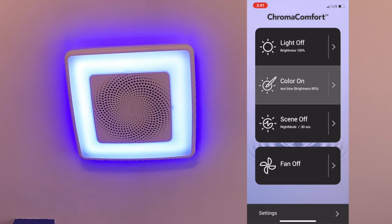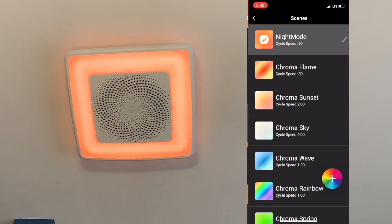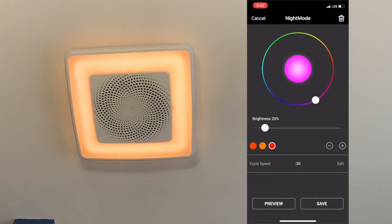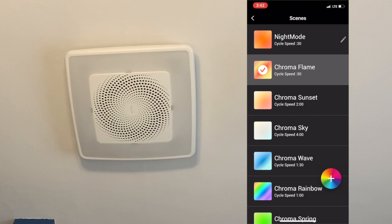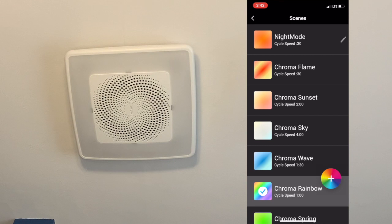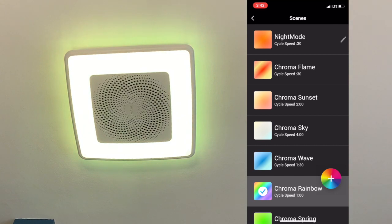The Scenes feature is more about motion — it fades between different colors. I created a night mode set to 30 seconds that cycles between some oranges and reds. There are predefined scenes too, like Chroma Flame, which slowly cycles between different colors, and Chroma Rainbow, which is scheduled to complete the entire cycle in one minute. If that kind of ambient lighting is interesting to you, that's what this feature is for.